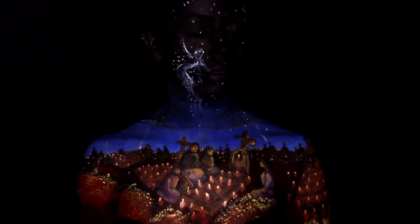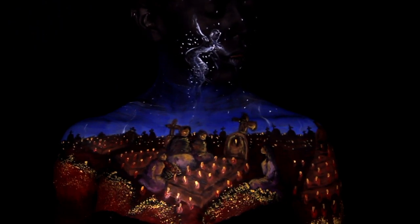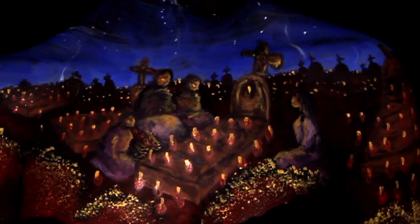Hello everyone! Today's video is a body painting of a traditional vigil which takes place normally on the Day of the Dead, which is fast approaching, in Mexico.